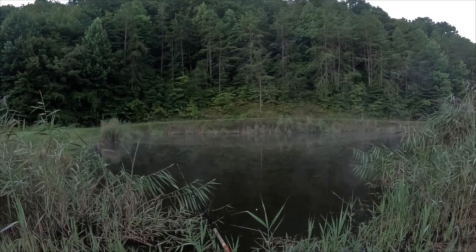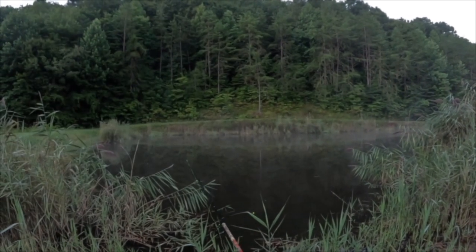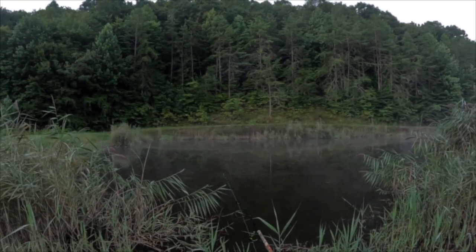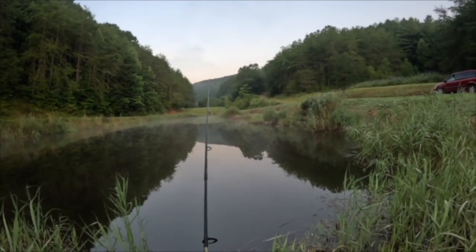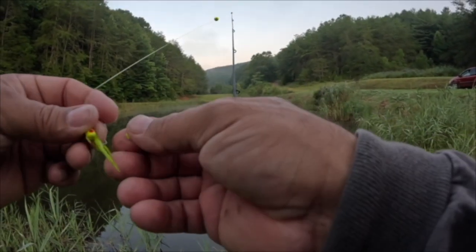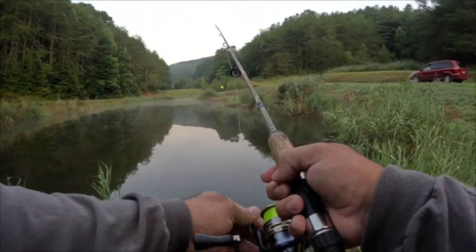Beautiful morning out here — got the thermals rolling across the pond, got some bugs on the pond, and I'm already seeing that action. All we gotta do is catch some fish. As I promised y'all, we're going to be showing you all kinds of different techniques this summer on how to get out here and get on these panfish. A lot of these are beginner techniques that a lot of people have forgotten about and just don't use anymore.